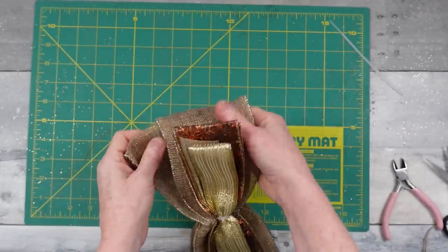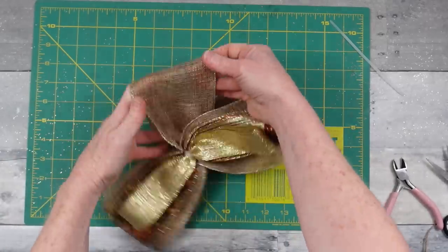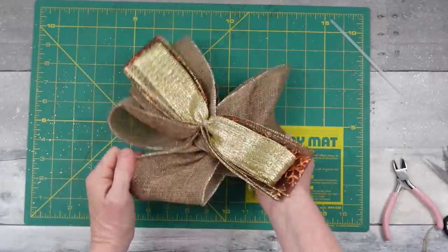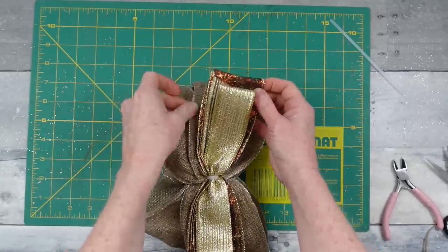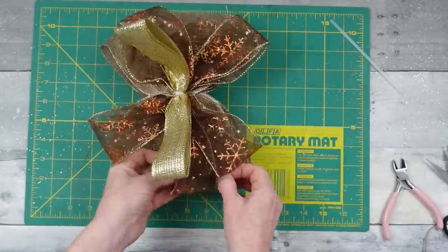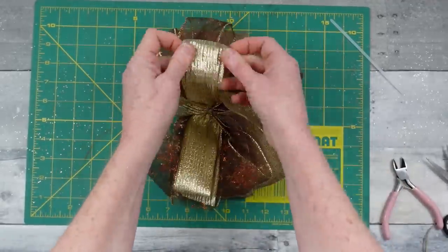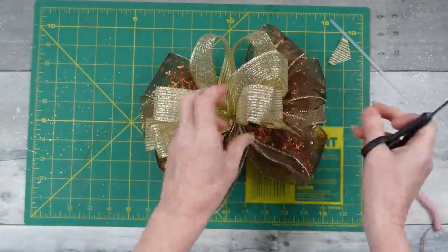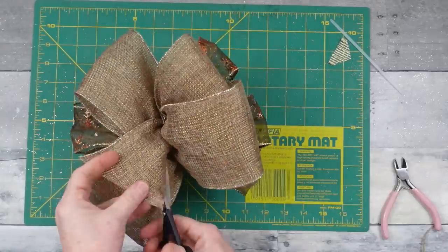To fluff the bow, start on the bottom with the thickest layer and pull those little loops out. This is a thin linen blend with a light sprinkling of glitter or iridescence — very pretty. Start on the bottom row, go up to the next, then the top, and just pull it all apart. You can cut off the little remaining tails, dovetail them, or cut them at a slant — whichever way you want.